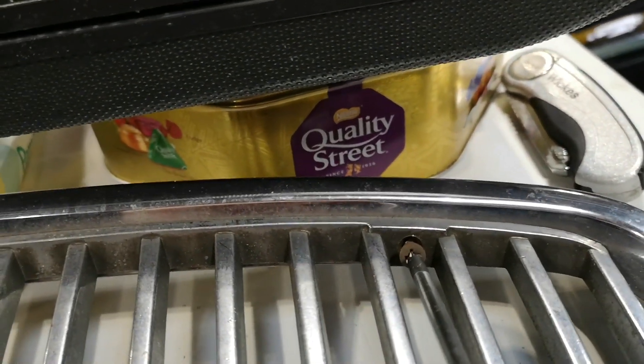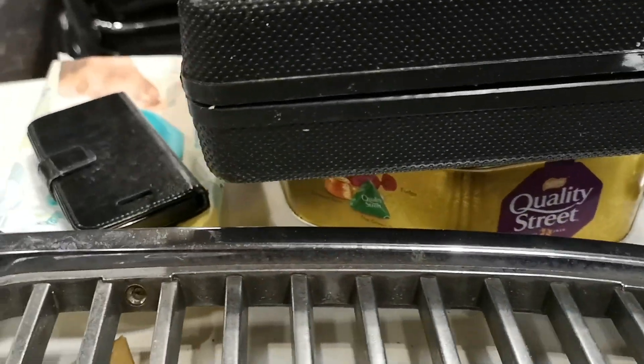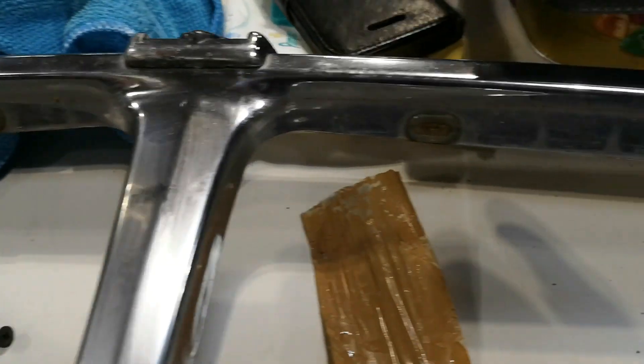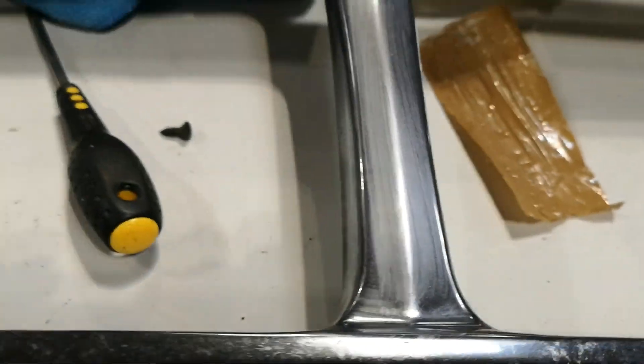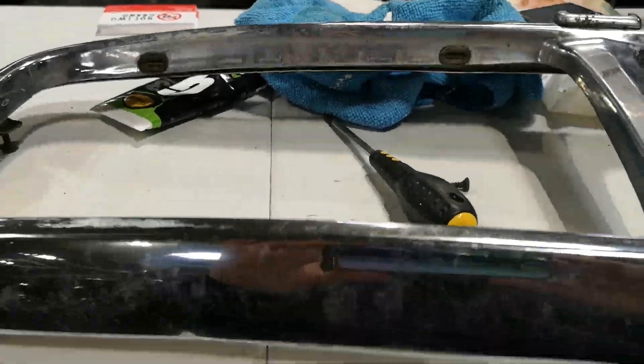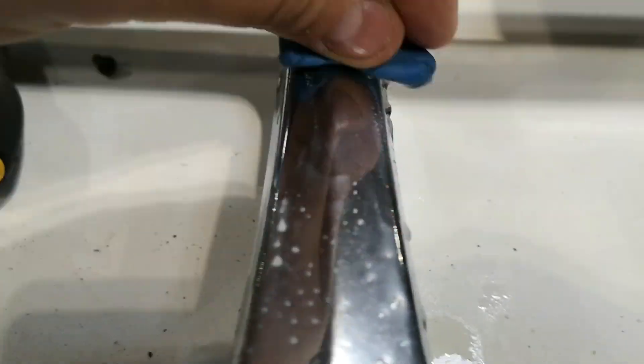A lot of the chrome had flaked off and started to rust quite badly on the old grille. One of the things I'll be doing with that grille is cleaning it all up with a wire brush and painting the inside just to keep it from rusting further — it'll make a useful spare. All of these little imperfections and staining were removed very efficiently using the G3 cutting compound and then going over with the clay bar.